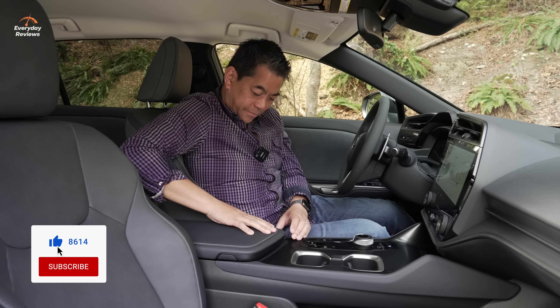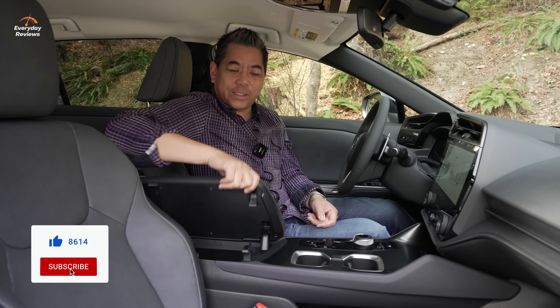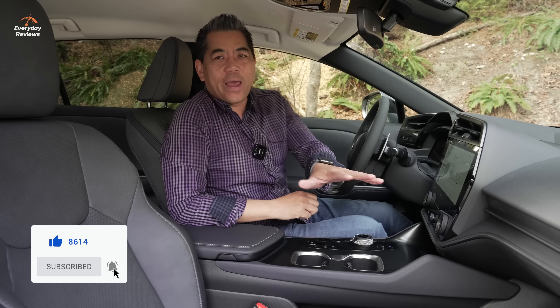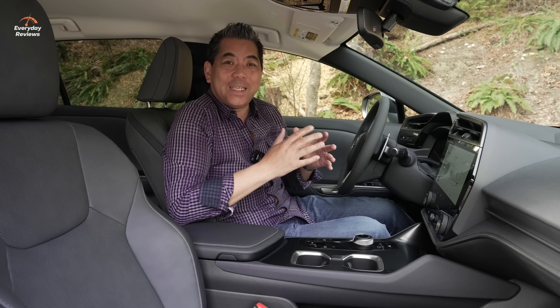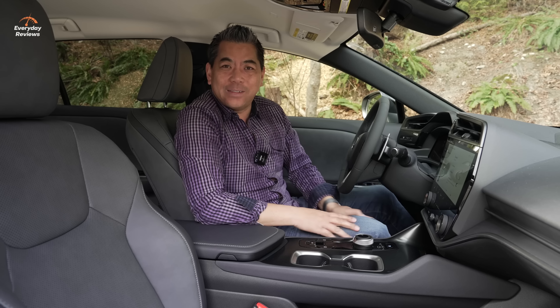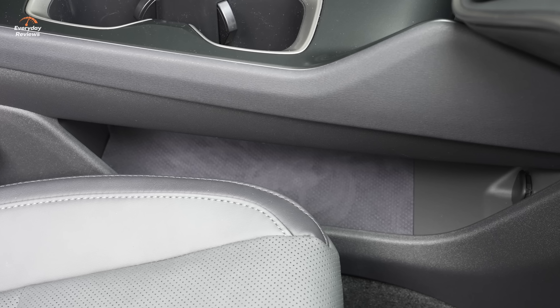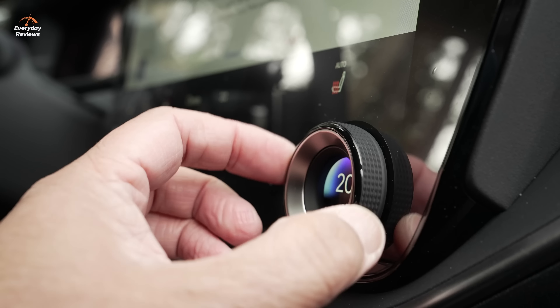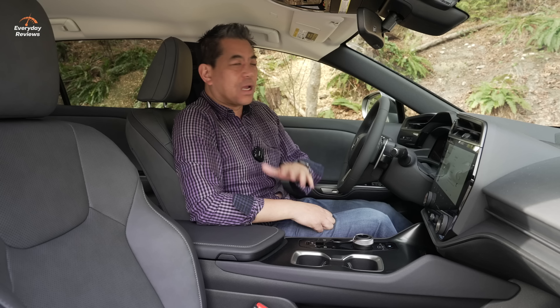One notable omission in this interior is there is no glove compartment — no storage in front of the passenger, which is odd. However, the reason is that the RZ is equipped with a heat pump as well as a radiant heater in that space, which allows the cabin to heat up much faster, warming your feet and legs quickly and using less power than even the heat pump alone — making everything more efficient. You do get a pass-through storage area under the center, along with an additional 12-volt outlet.